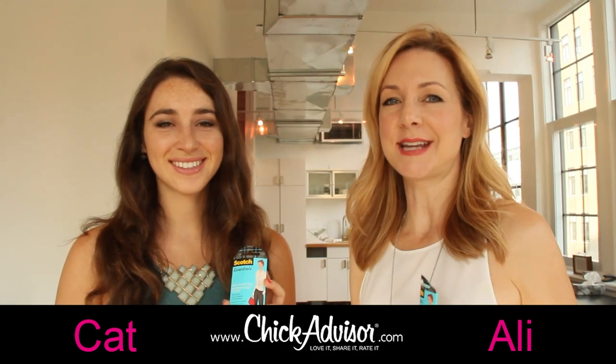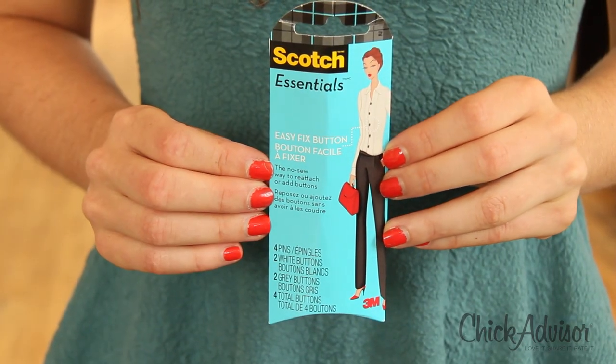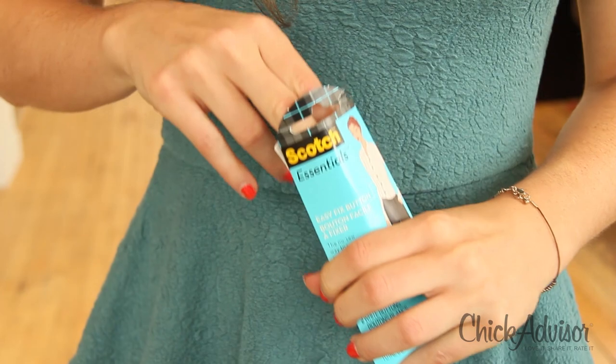Hey Chicks! Today we are excited to test out Scotch Essentials, which is an amazing lineup of wardrobe quick fixes. We're gonna try the Easy Fix Button today, which I love for those situations where you're wearing a shirt and you realize that you have no button but you don't have time to replace it. So let's take a look.